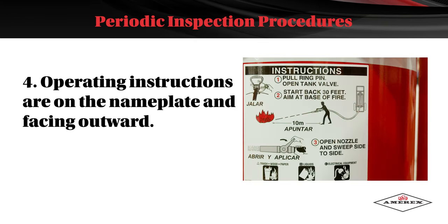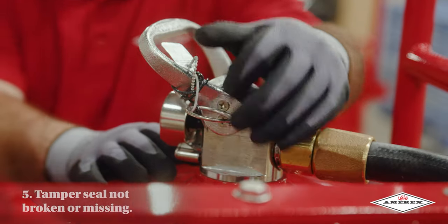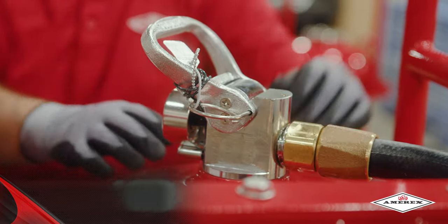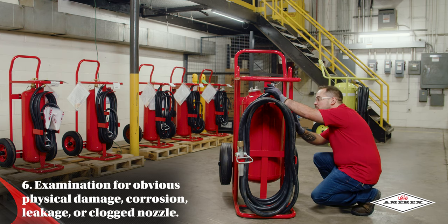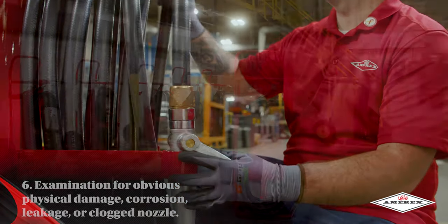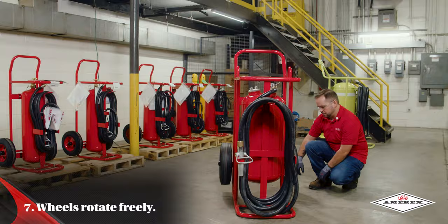The operating instructions are on the nameplate and facing outward. The tamper seal is not broken or missing. Examine for obvious physical damage, corrosion, leakage, or clogged nozzle. The wheel should rotate freely.